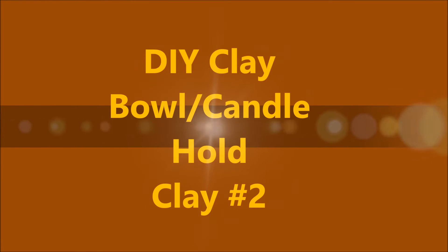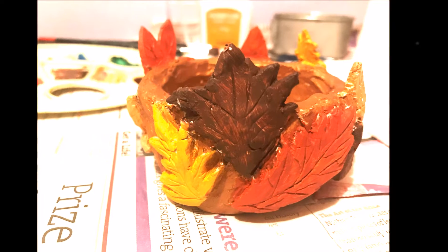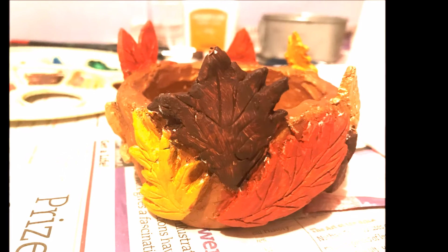Hi everyone, my name is Tarana and welcome to my channel. Today I'm going to be showing you how to make this DIY clay bowl or candle holder. This is my second clay tutorial of all time. I'll have a playlist to show you all my old videos so you can go and check that out.